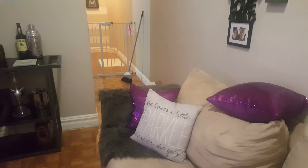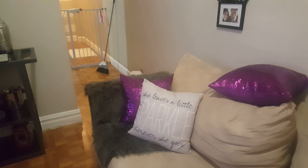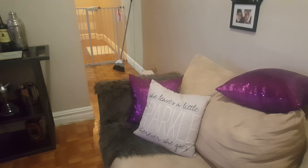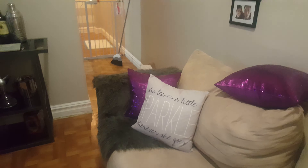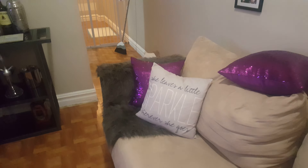Hi guys, I would like to give you a review on these cute little purple sequin pillowcases that I purchased from the app Wish. I'm gonna give you a closer view of the pillowcases and what I think overall.